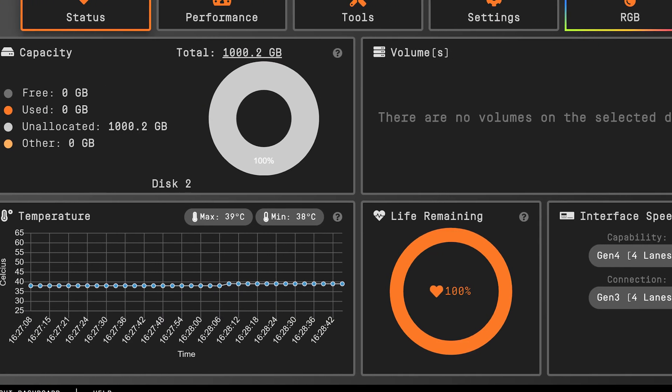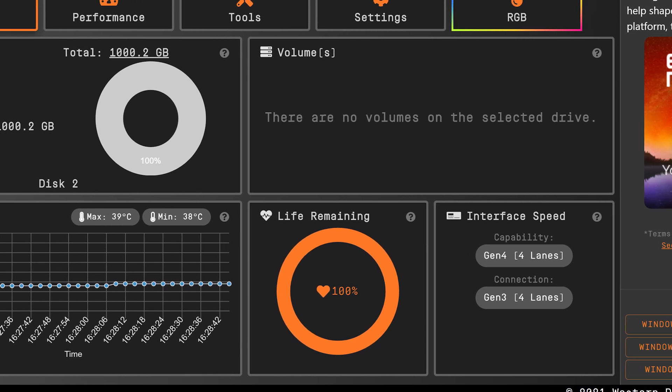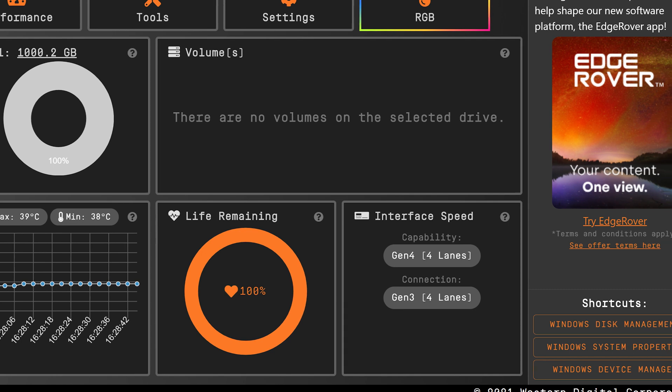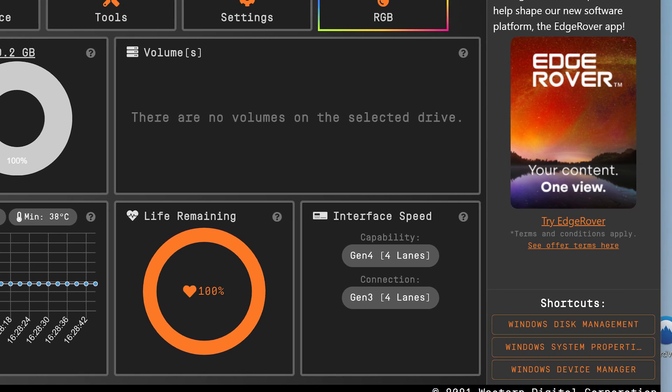The dashboard runs in the background and detects a Western Digital or SanDisk drive. You can see here on a freshly installed SN850 — it lists total capacity, drive temperature, volume allocations, interface speeds, and it even has shortcuts to Windows-owned disk management tools, just in case you need to manage OS-level drive settings.